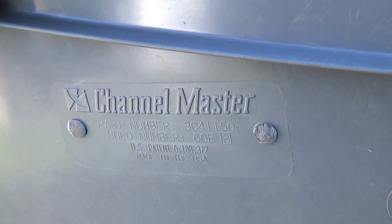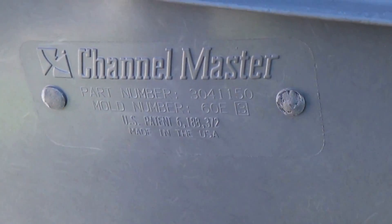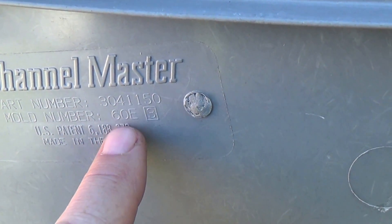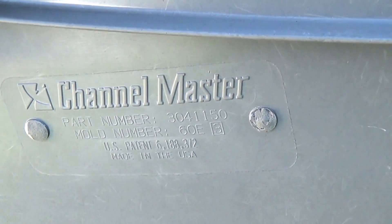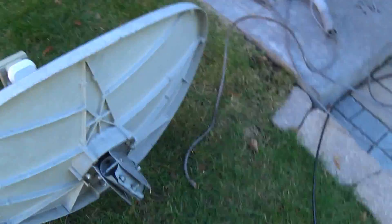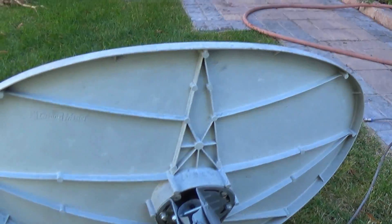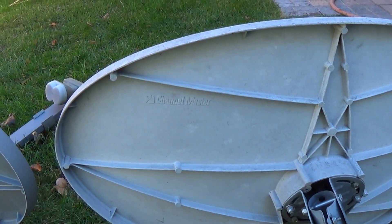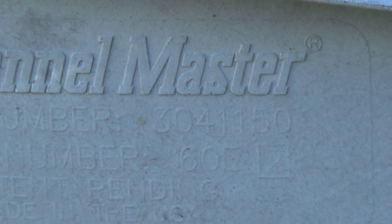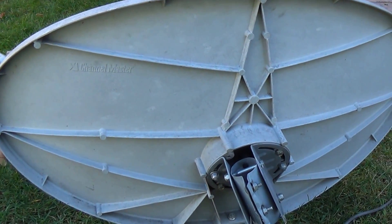Firstly, these dishes are made by Channel Master. If you can read the label there, look on the back of your dish and make sure you've got mold number 60E. The old dish I brought home with me — you can barely make it out because it is a very old dish — it is a Channel Master and it is a 60E. You might not be able to read it on the label on the video, but it is.